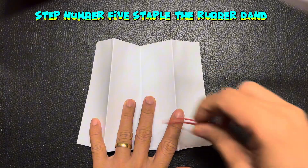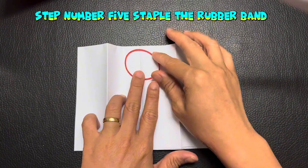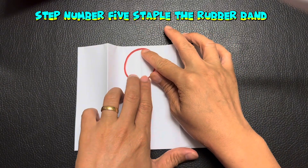Step number five. Staple the rubber band.